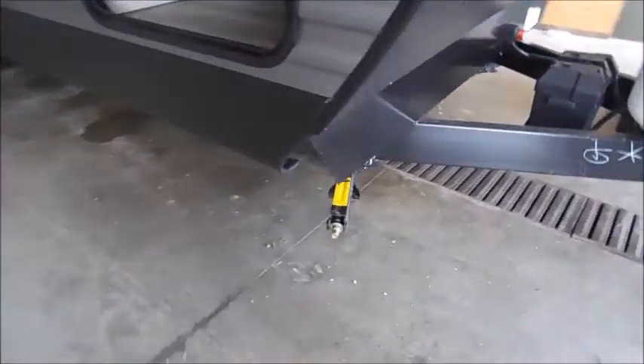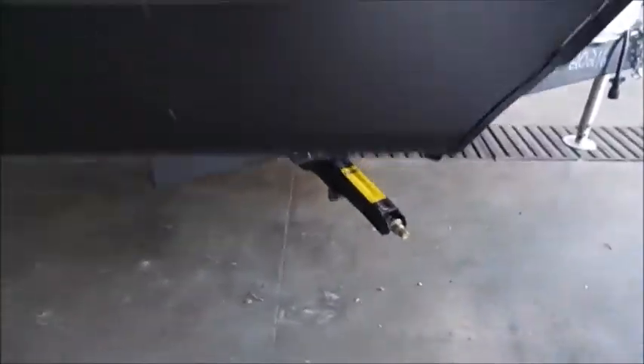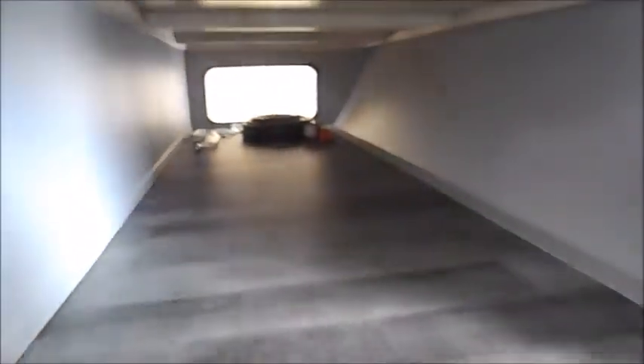Going around the camper, in each of the four corners you have a manual stabilizer jack. It does come with a crank to use those, but you can also use a drill and a three-quarter inch socket. There's a nice big front pass-through storage area, and your doors are magnetic, which is what holds them up.